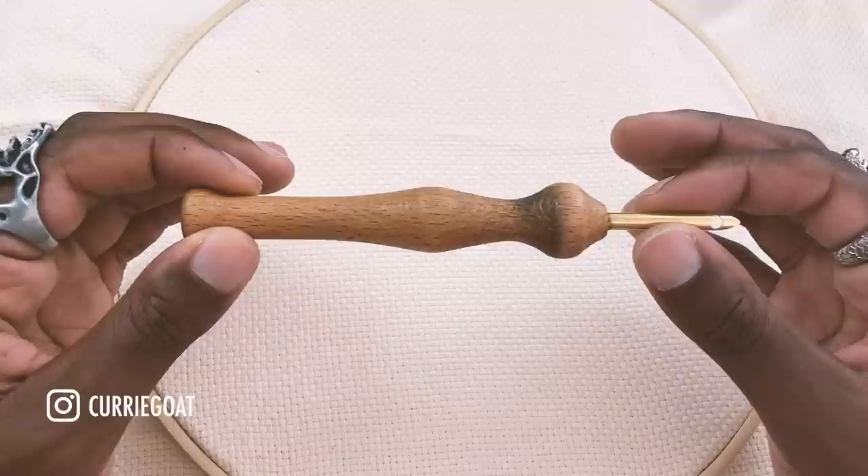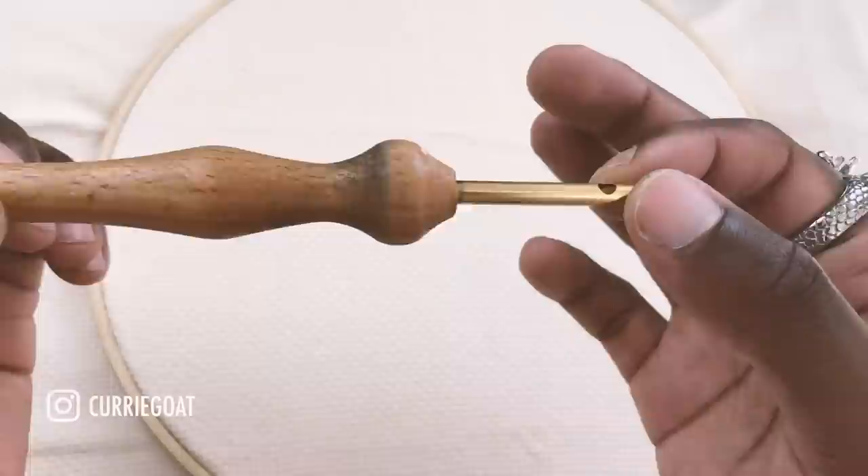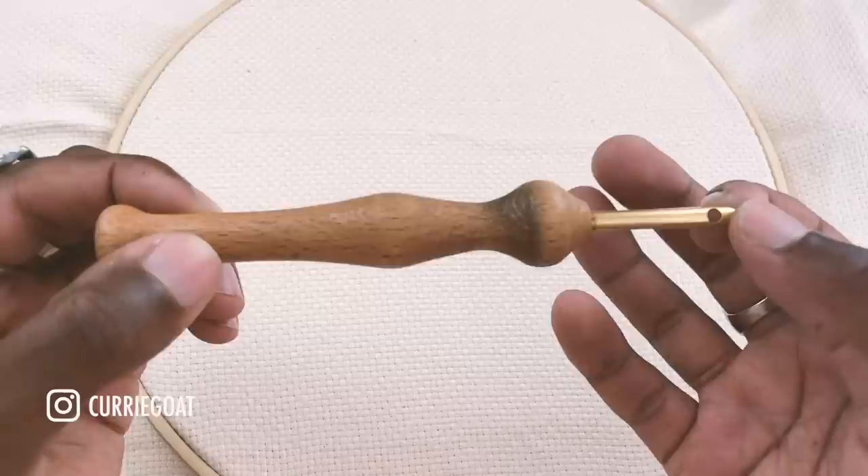This is the punch needle that I use. The brand is called Millward. It's a very standard and basic build — it has a wood body and is completely hollow so you can put your thread through, and it has a metal punch with a large hole. This is a size 10 punch needle and it makes quarter inch loops, which means the loops on the other side will be a quarter inch in length.